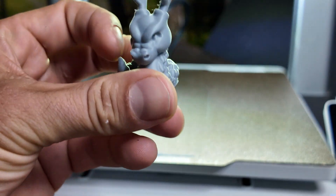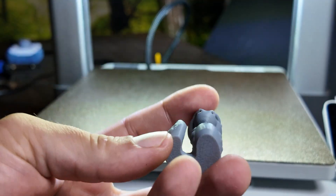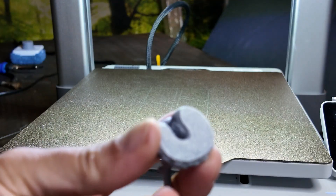Okay, let's have a look. Some of the stringing and defects could be a result of the time-lapse setting, which I had turned on for this print. Not the best, but at least it's working.